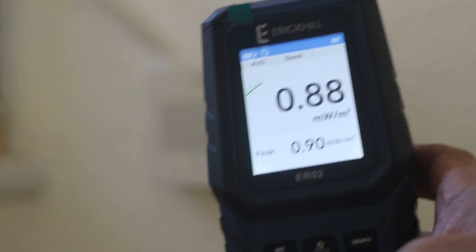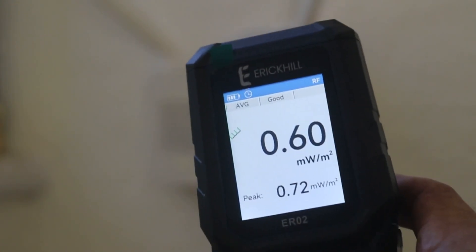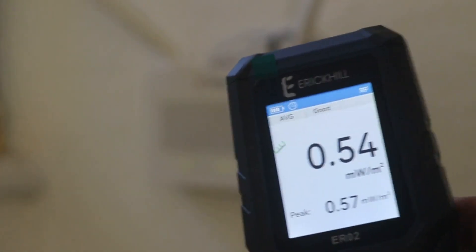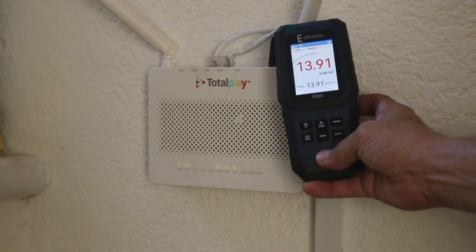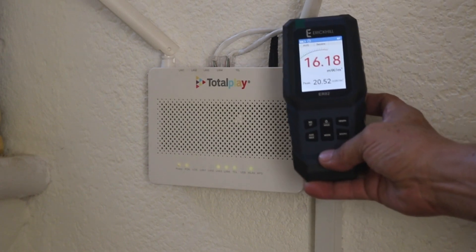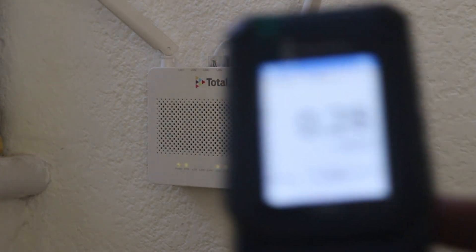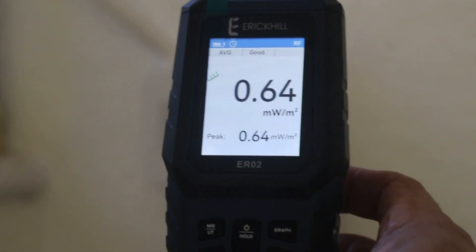The final setting is to measure electromagnetic fields. Here we have milliwatts per square meter and we can check, for example, our modem. If we go close to the modem, we have a higher value — around 15 to 20 milliwatts per square meter — that goes to a lower value when we are away from the modem.